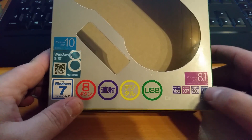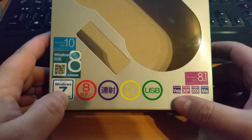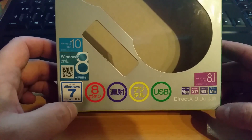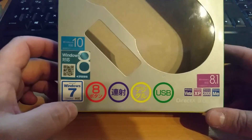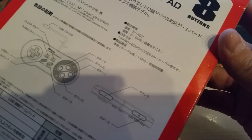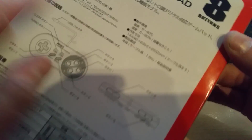It supports Windows ME, Windows 2000, Windows XP, Windows Vista, Windows 7, Windows 8, Windows 8.1, and Windows 10 — so if you have anything from Windows Millennium upwards, this thing is gonna work on it. The packaging is not that interesting; it's all Japanese except for the '1.8 meter' label, which is the cable length.